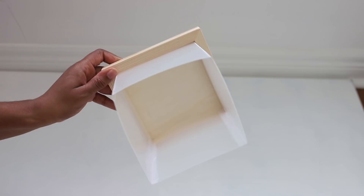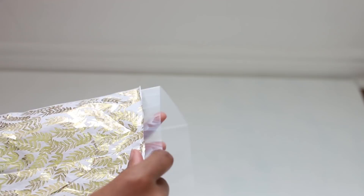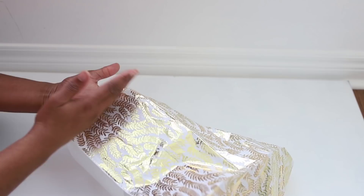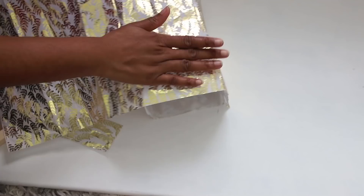I'm just taking some Mod Podge and very carefully putting on my tissue paper. You want to be very delicate with this because the tissue paper can potentially rip. You also want to be really careful flattening it out and getting rid of all the bubbles. Right here I'm just trimming the excess tissue paper.